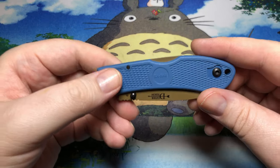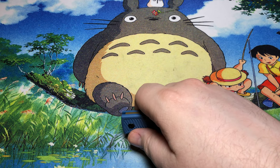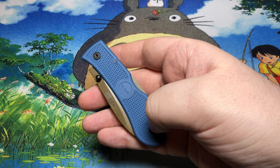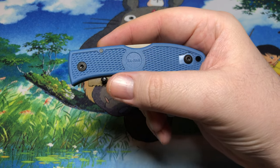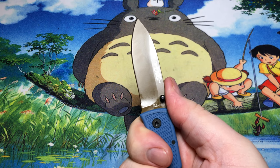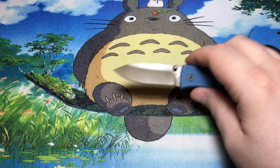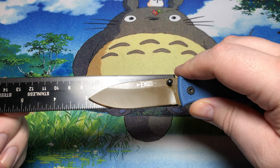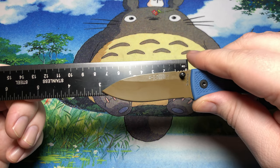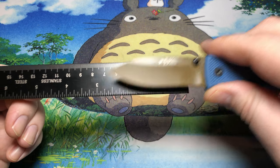I do like the color of the scales — nice and blue. The normal version of this folding hunter comes in a whole bunch of different colors: pinks, greens, tan, black, and more. The D2 variant only comes in this light blue color. As far as the blade shape, I really like it. It's under three inches — probably about two-point-eight inches, or right around three inches.